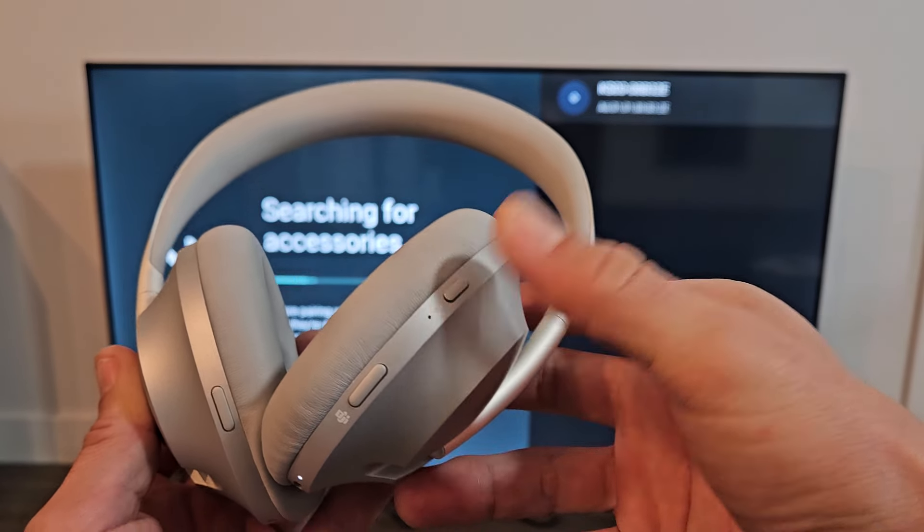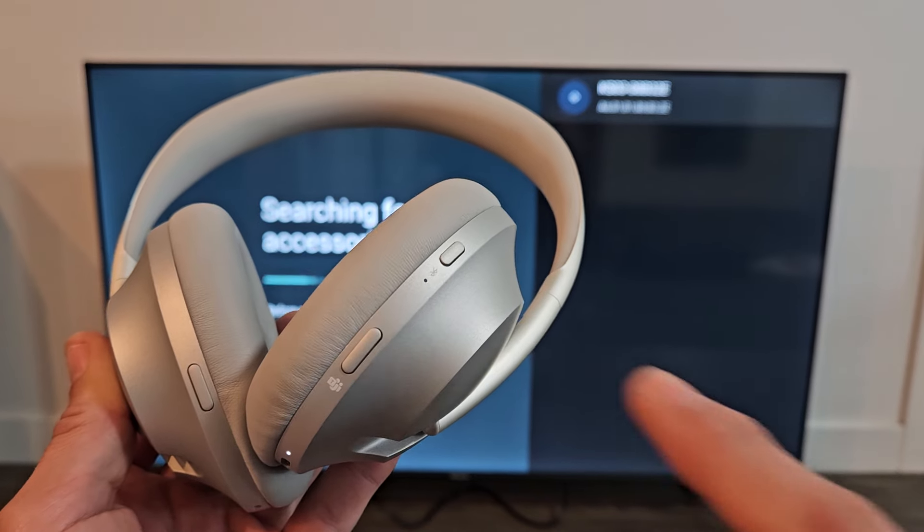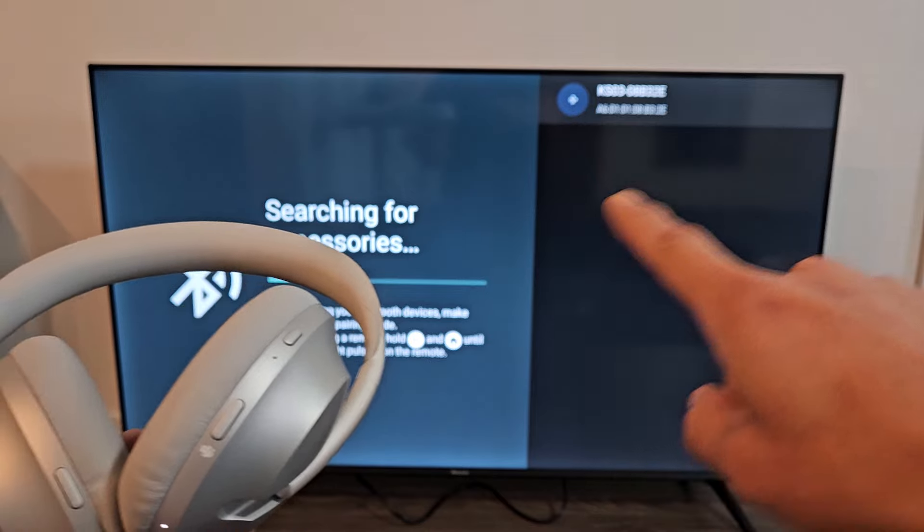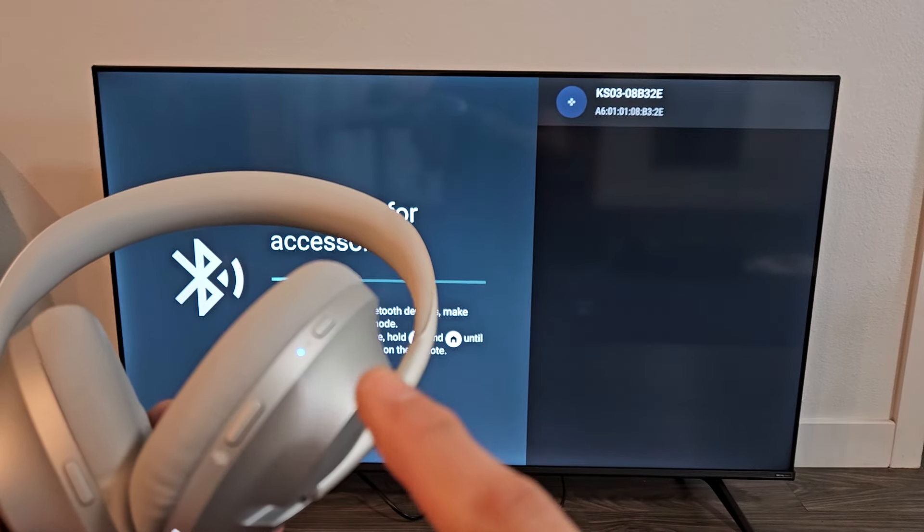One, two, three — let me let go. Now it's blinking slow blue, and then it should find it here. It's in pairing mode.